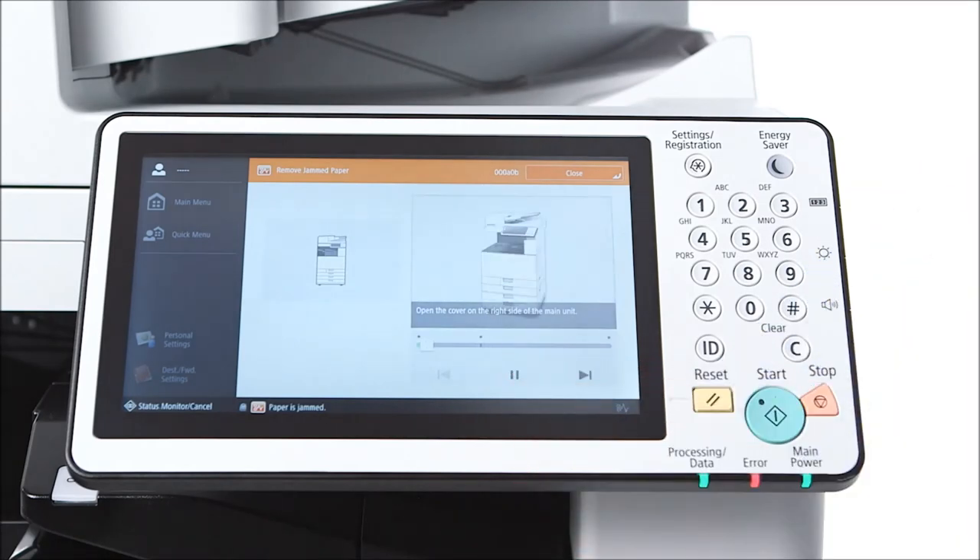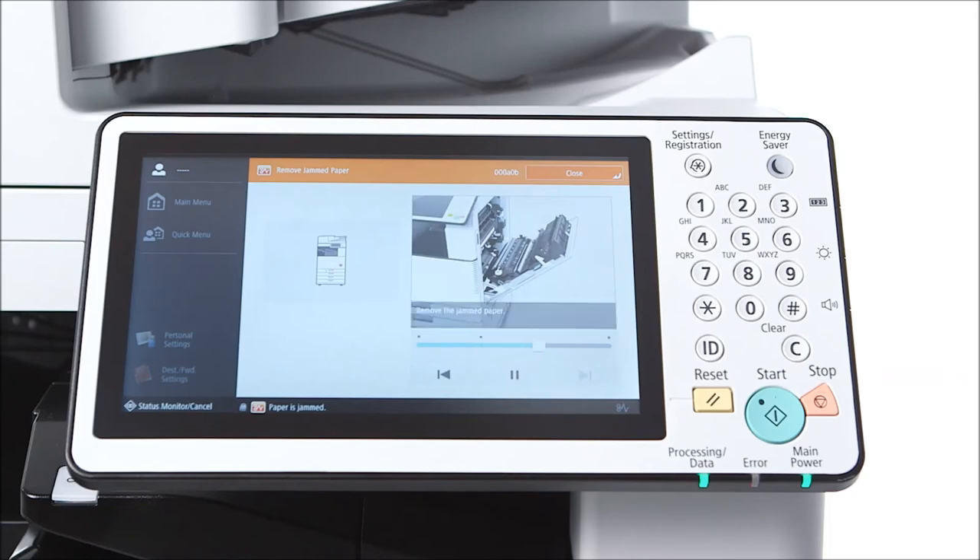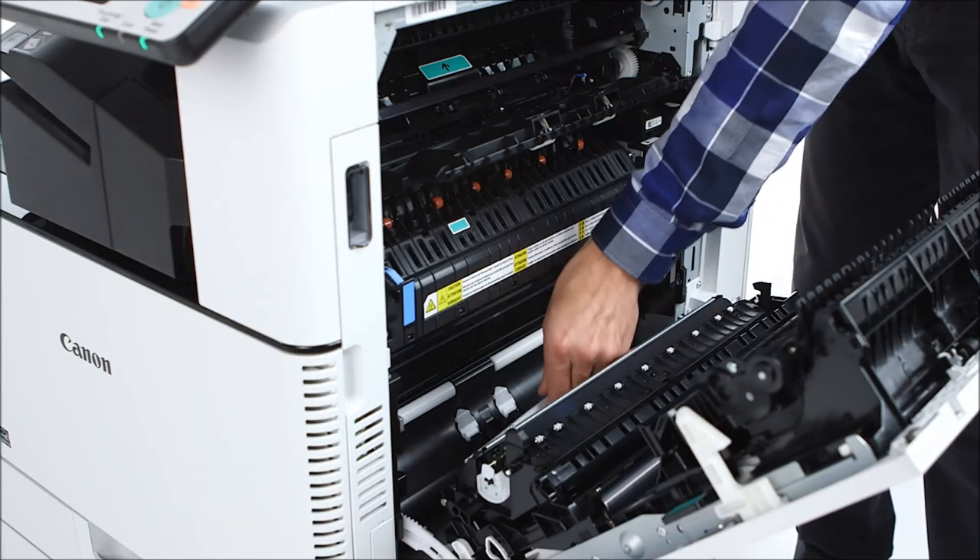When clearing a paper jam, animations provide simple instructions, zooming in and adjusting the angle of the image to easily see where to complete the necessary task.